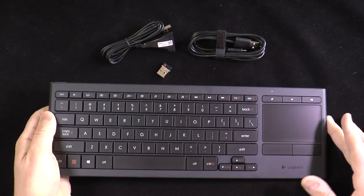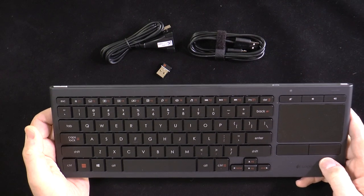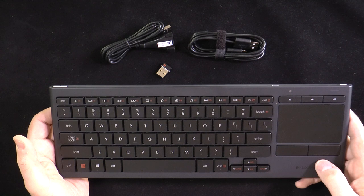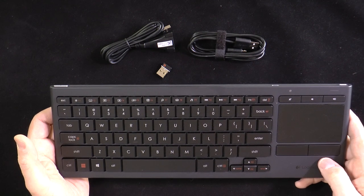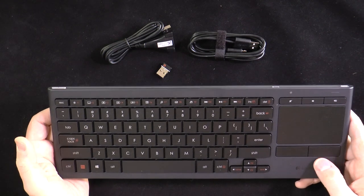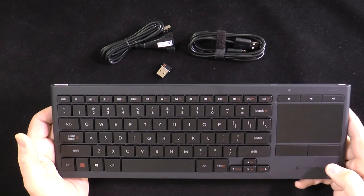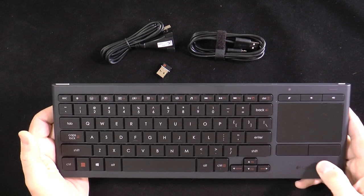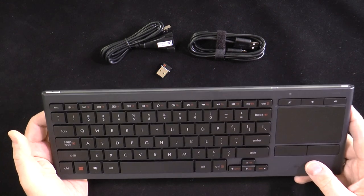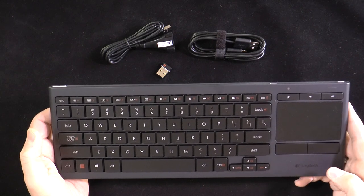Where this gets interesting is that you can use it with special customizable software. The K830 is plug-and-play, but if you prefer to customize the controls, Logitech Options software will let you personalize the keyboard and touchpad settings. It's unfortunately Windows only, so Mac users are out of luck. But even though the software is Windows only and the keyboard is designed for Windows, when I plugged it into my Mac it worked just fine — both the keyboard and the trackpad.